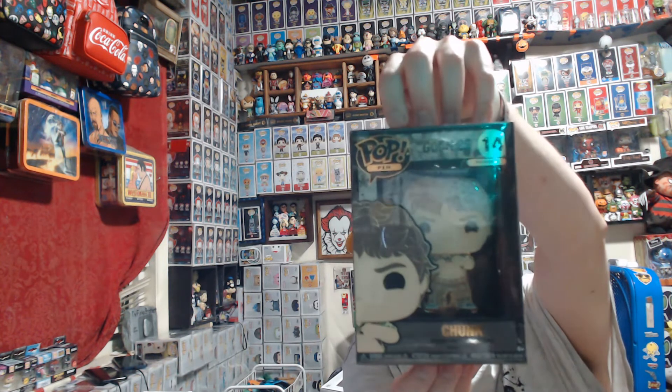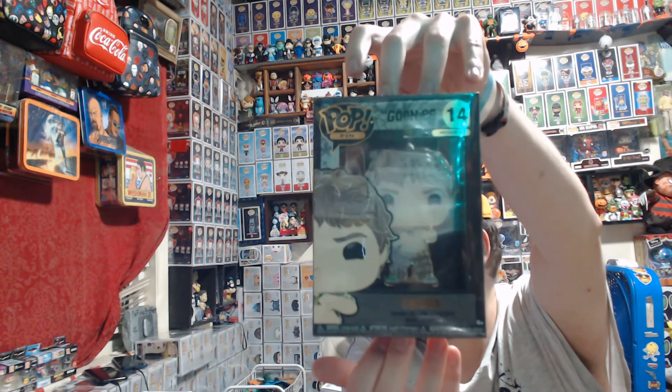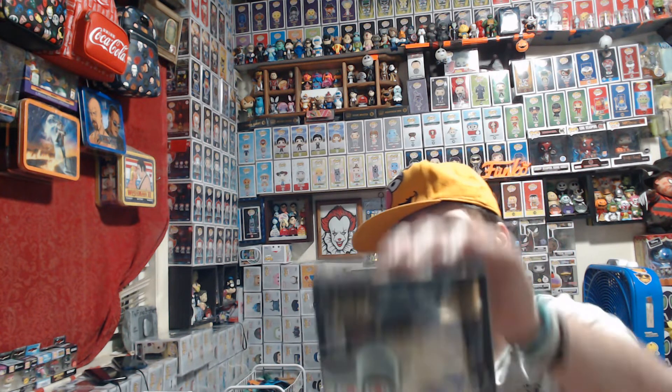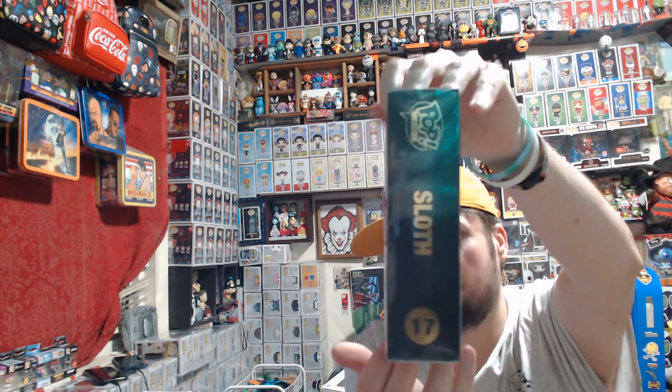Then we had two pins. To almost complete my Goonies set — I still need the Sloth Chase pin — but we have Chunk doing the Truffle Shuffle. I don't understand why they haven't made a Mouth pin or a Bren from the Goonies, but hopefully they will. And then we have the non-chase Sloth pin. These were $3.99 each.